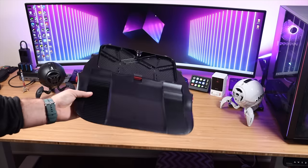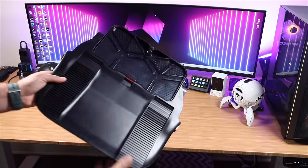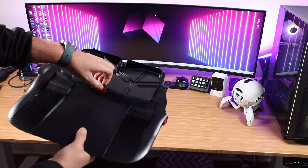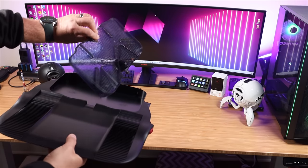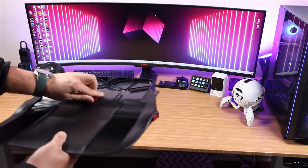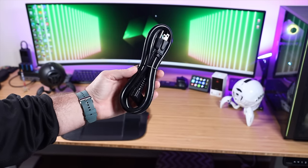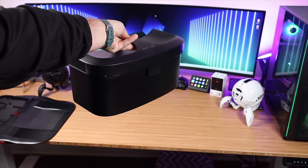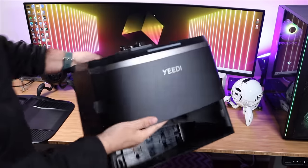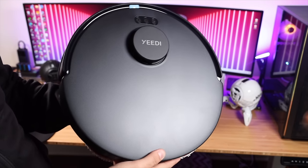First up we're going to get everything out of the box. First we've got the base — it's kind of a ramp to get the robotic vacuum inside the mini station. You'll notice that the mop pad cleaner tray can be removed for cleaning. We've got our power cord, which provides power to the mini station. We've got our dirty water tank, a clean water tank, the Omni station, and finally the robotic vacuum.